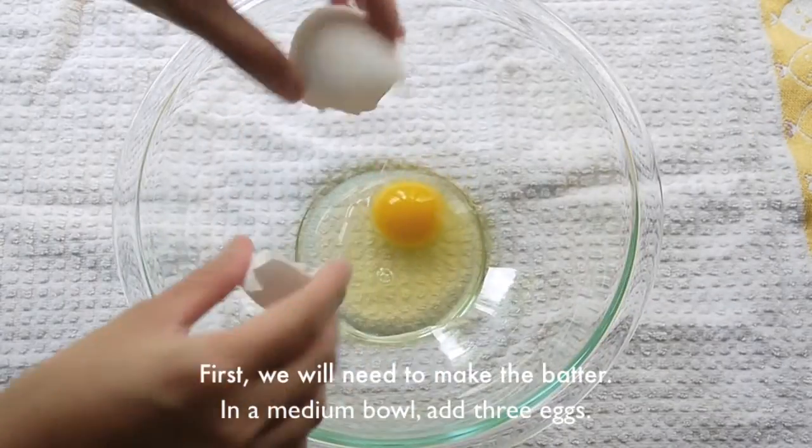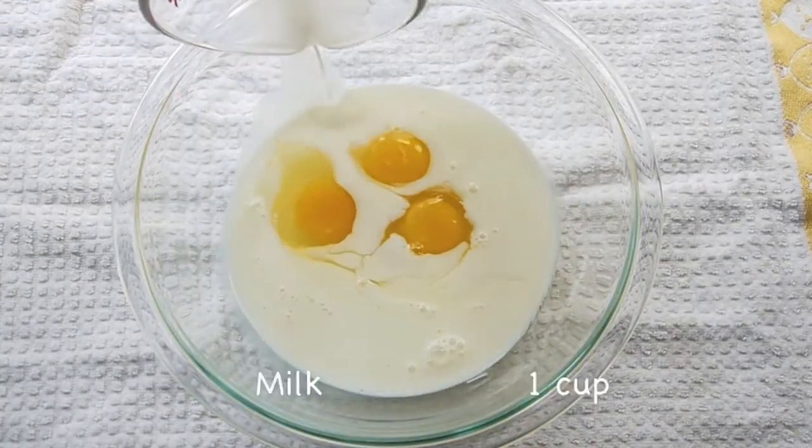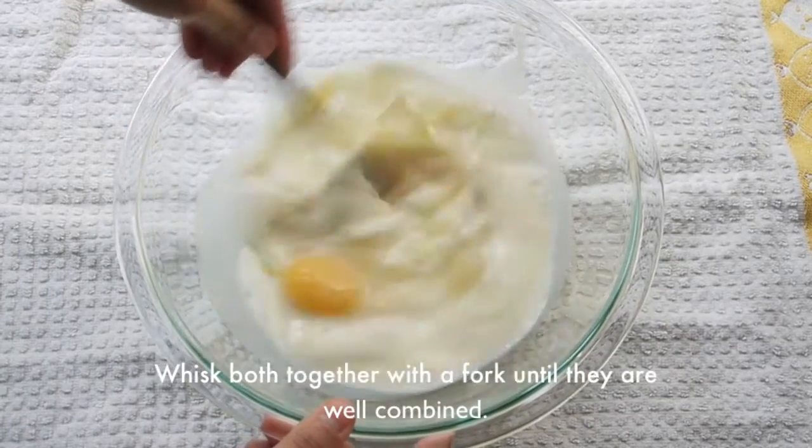First, we will need to prepare the batter. In a medium bowl, add 3 eggs and a cup of milk. Mix both together with a fork until they are well combined.